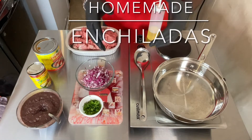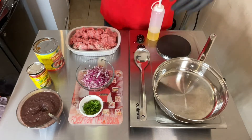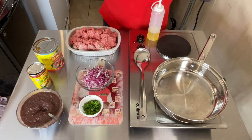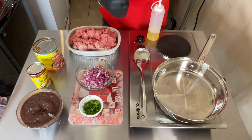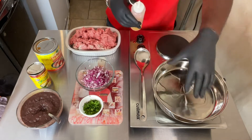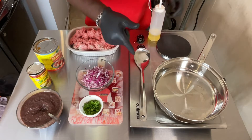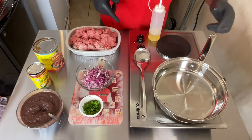Today on Food for the Soul, I will be doing homemade, easy-to-make enchiladas. My recipe is simple and easy — great if you're at home and want to cook something real fast, something good and delicious for you and the kiddos. What I use is peanut oil. And don't forget, the Bible verse to feed the soul will be at the bottom of the description — you always got to feed the soul first.